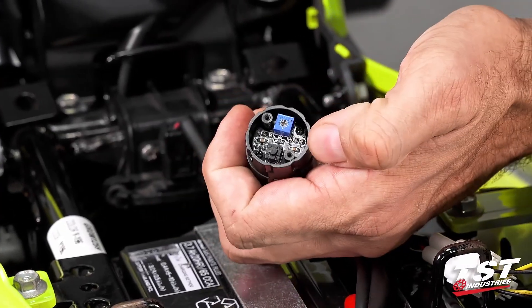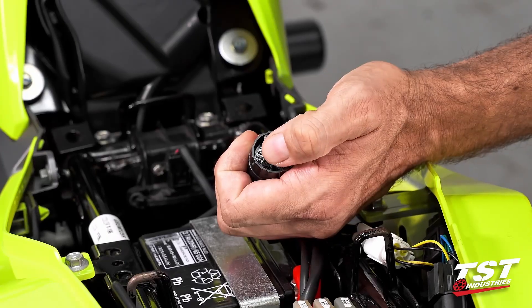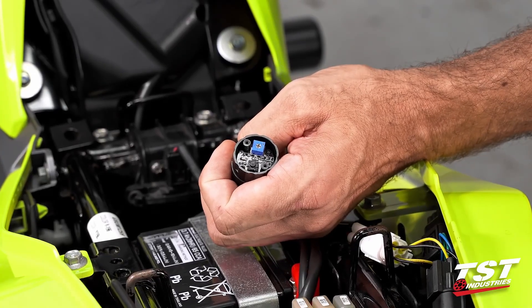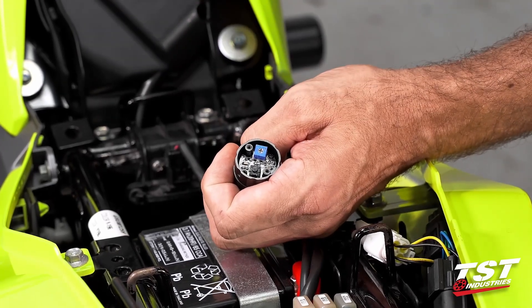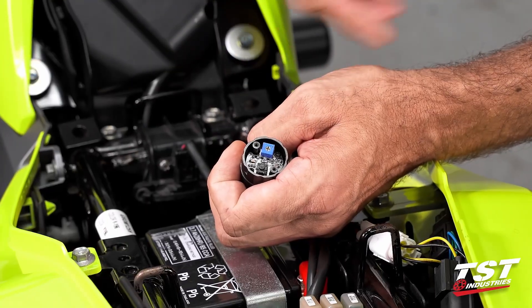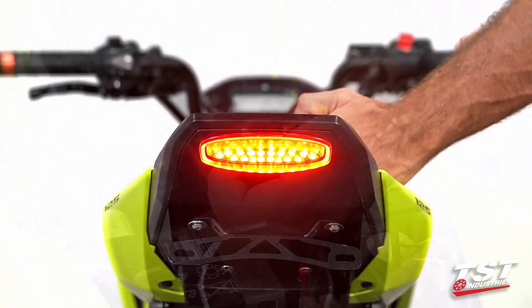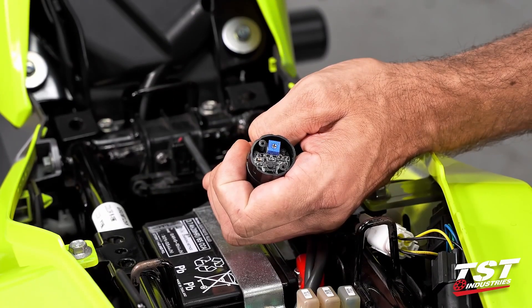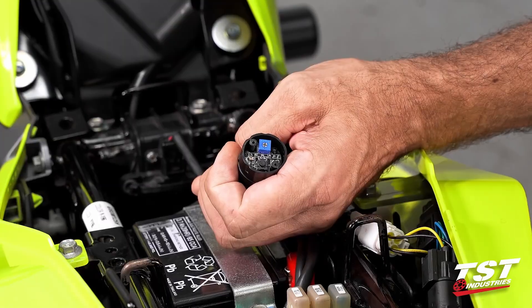For mode selection, with the brake pressed, press the button once to toggle to the next available program. The brake does have to be pressed so the unit powers up — otherwise you won't be able to make the selection. If you press the button and the selection hasn't changed, just do it again with the brake pressed. Pressing it one more time after switching twice will return to the original mode your unit arrived in.